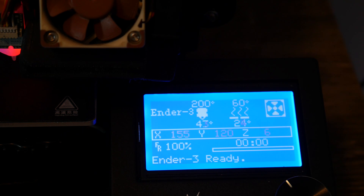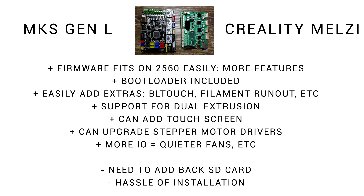After this upgrade you'll be cutting down on noise because the hot end cooling fan won't come on until you're above 50 degrees. The only downside is it doesn't have an SD card onboard, so unless you upgrade the LCD you're going to lose that functionality. There is a bit of a hassle in installation but with this guide I've tried to make it as straightforward as possible.